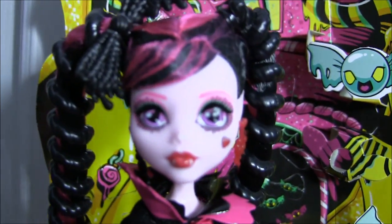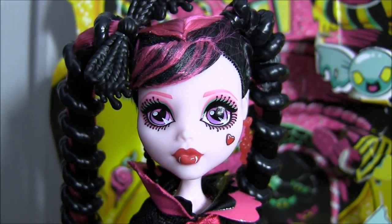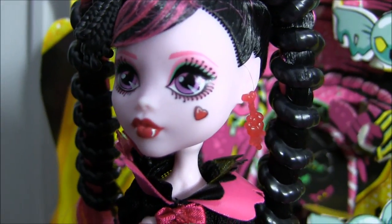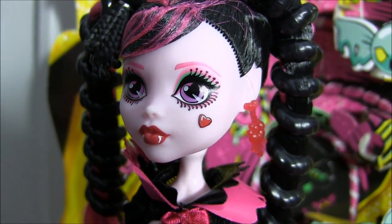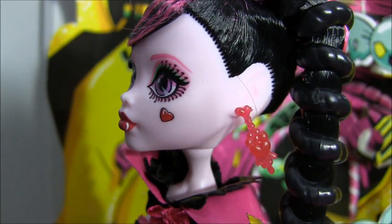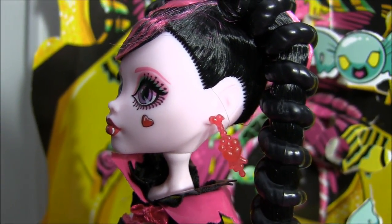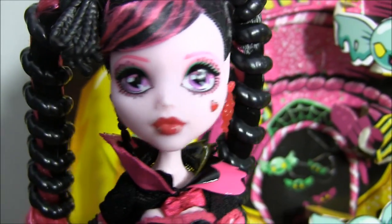For her makeup, she has green eyeshadow with pink eyebrows and pinky lips with a cartoonized dot on her cheek. And her earrings are super cute — they have little hearts with candies and they're dripping. This one's pink and the other one is black.